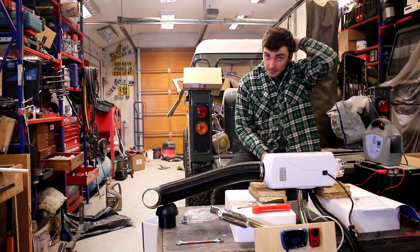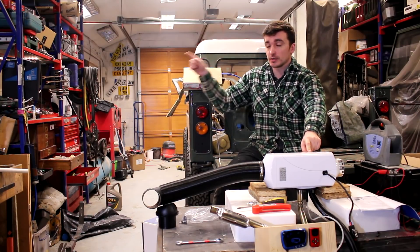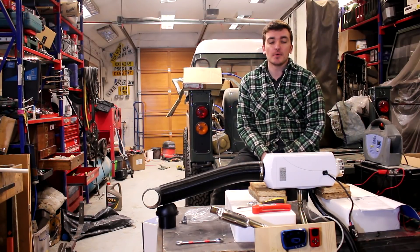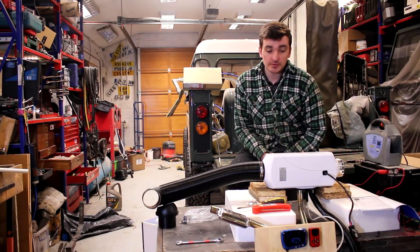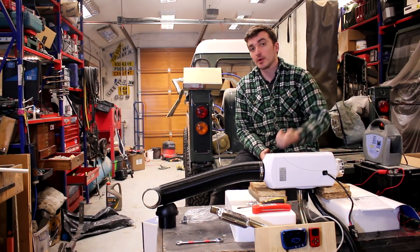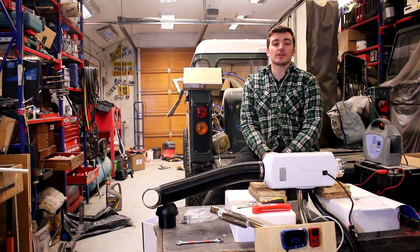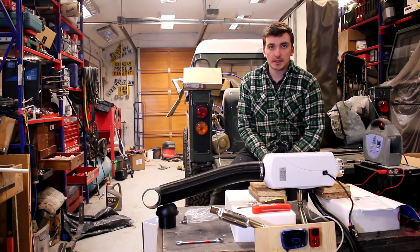As a follow-up to the video I did yesterday on the unboxing and testing of the diesel heater, which you can watch by clicking here, I'm now going to show you how to set up your LCD screen, pair it with the red remote, and what to expect when you first press the button when you set your heaters up.